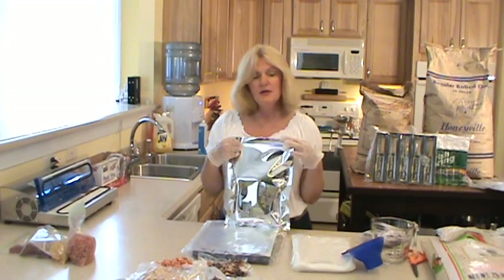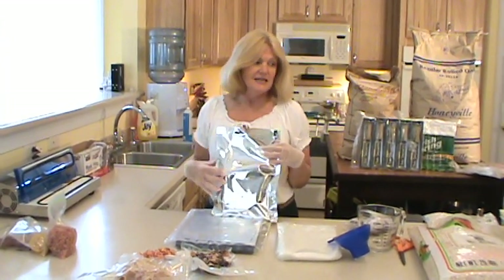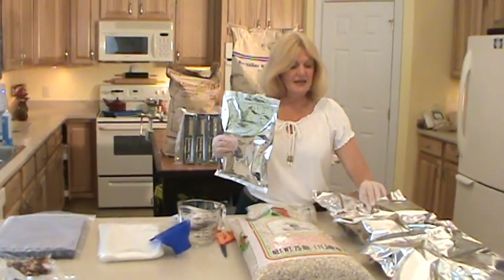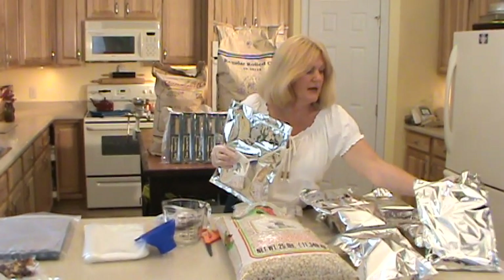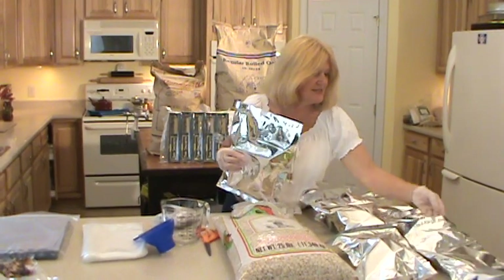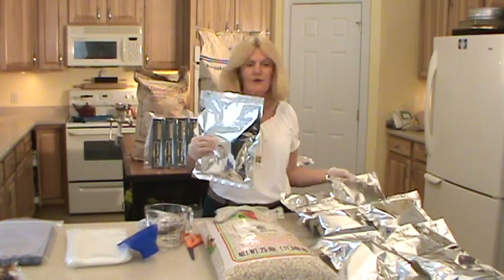Now what you're going to do next is label it — say what's inside and put the date on it. As you can see, I have in this one mixed veggies and corn, some peppers, some cheddar cheese, butter cheddar cheese, and I have mushrooms and cranberries over here.